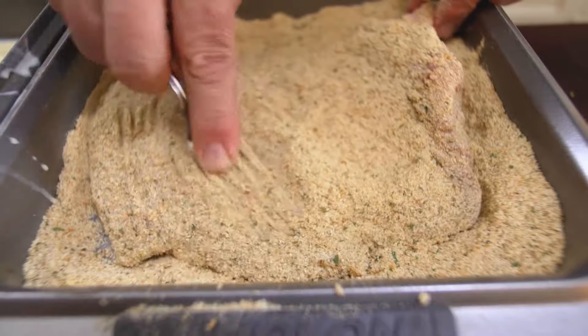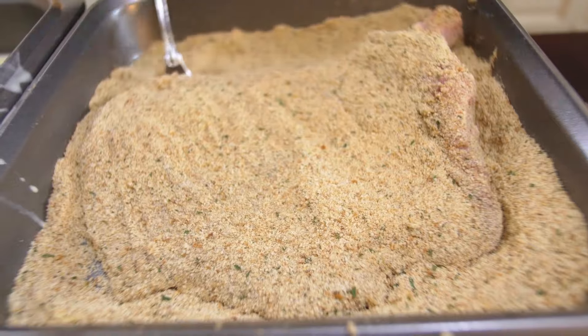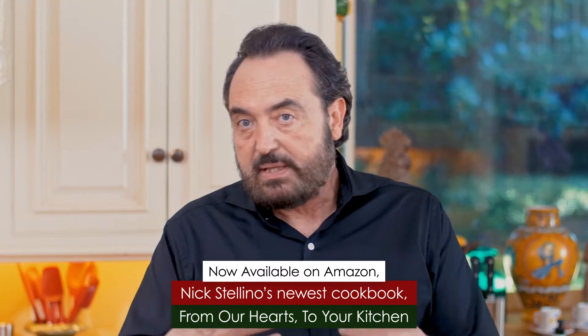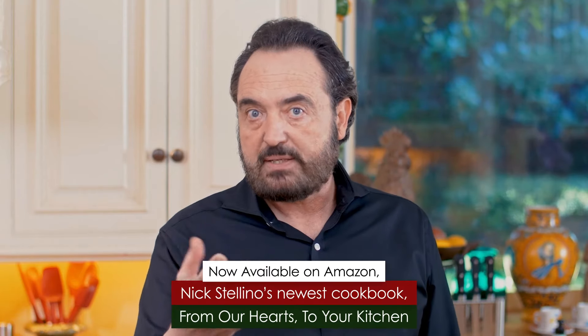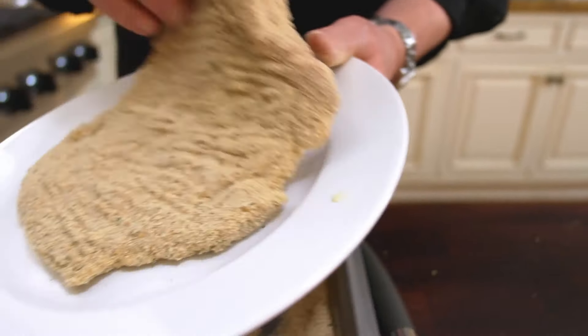You'll notice I put no salt and no pepper on the pork chop before pounding or marinating it. The Italian-style breadcrumbs — whether you make them from my recipe or buy them at the store — have an enormous amount of salt, pepper, flavor, and spices in them, so I don't want to overdo it. This pork chop is completely coated with the best of all possible flavors and is now ready to fry.